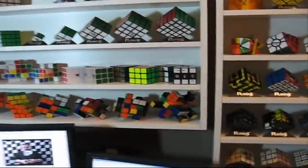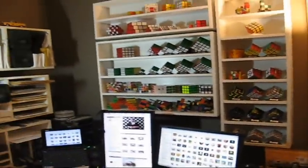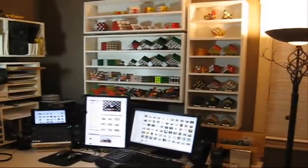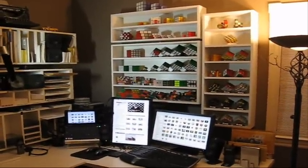And those are wooden cubes I made at the beginning. I guess that's about it for now. As you can see, I like the Rubik's Cube. So maybe we'll have more a little later. Good night.